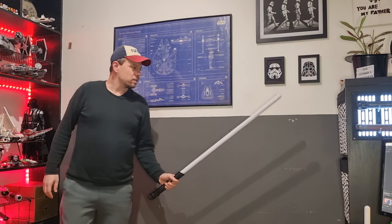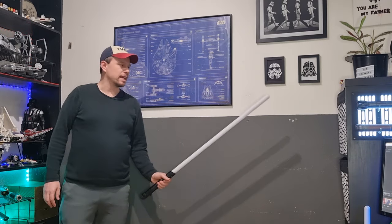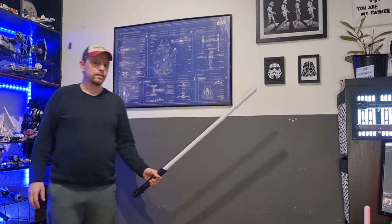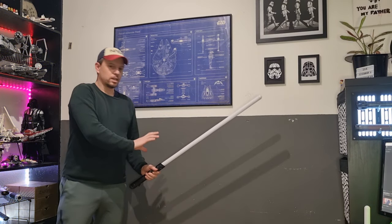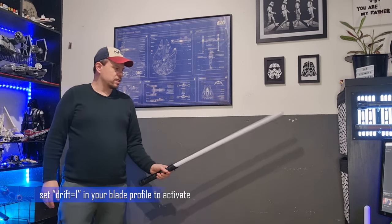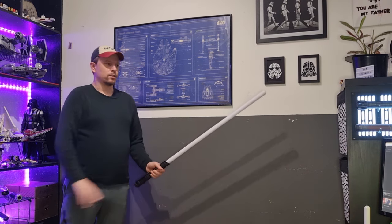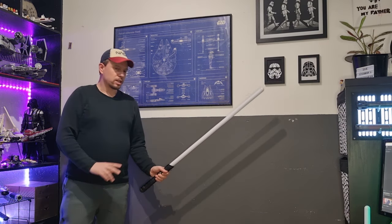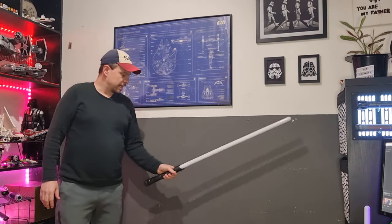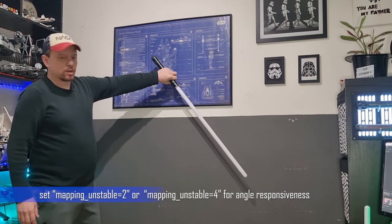Hey there, so here's another cool feature that we're going to add to the CFX firmware in the next update. It's a variation on the flame effect — you can now use the drift parameter to turn the flame upside down. For the rest, it will keep every other parameter it already has, including the angle responsiveness that we've added lately. This will be available in the next firmware update.